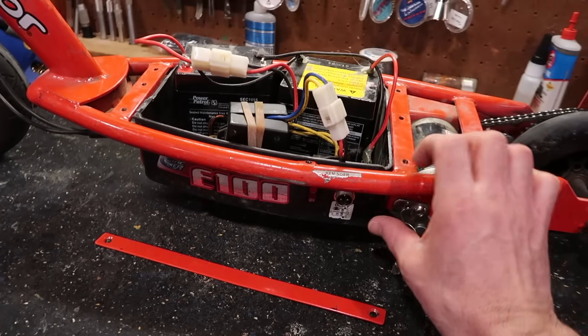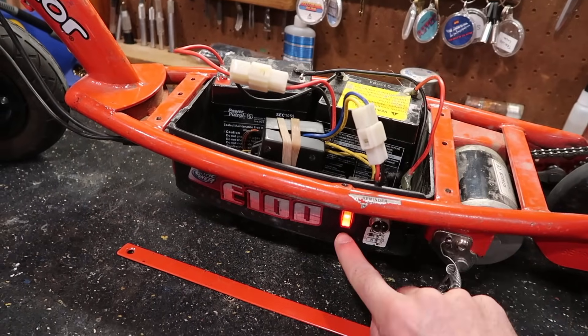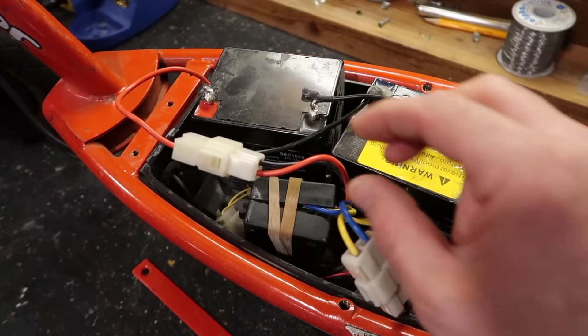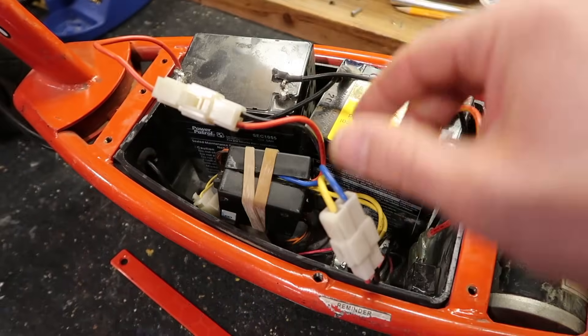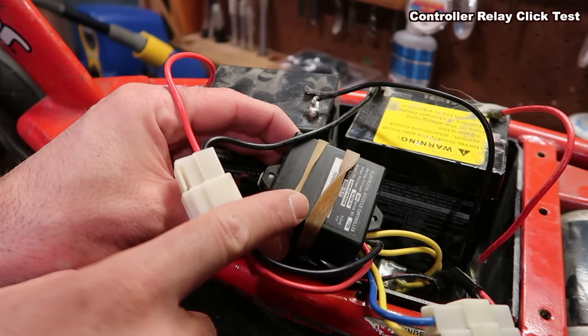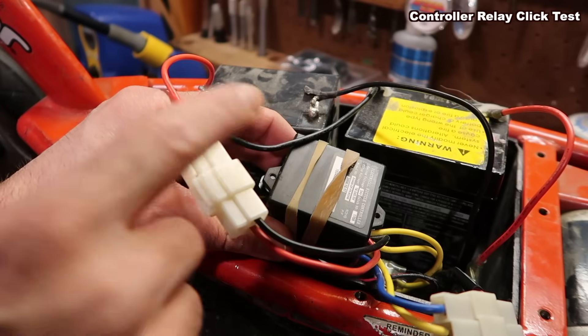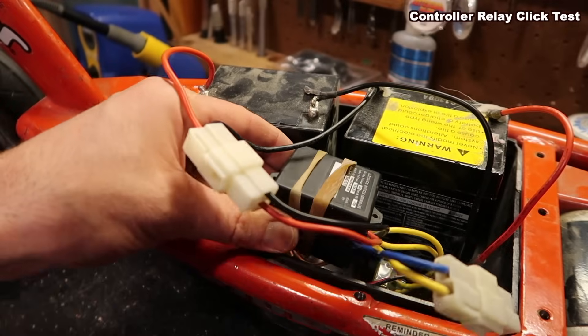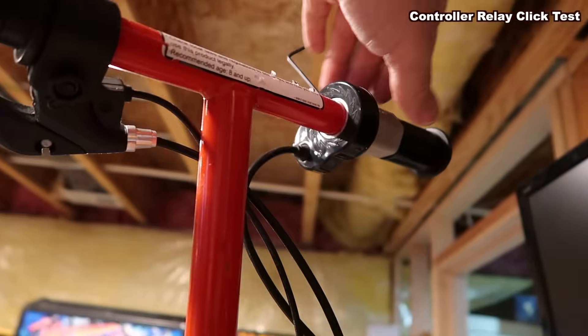We're going to turn it on and we get a nice light — maybe you got that, maybe you don't. We'll go through the testing and find out. There is power to this whole thing. One part that fails often is this controller box — it's the brains of the scooter. I have a rubber band on it because I'm going to show you the insides in a second, but this should make a noise if it's good. There's a relay in there.